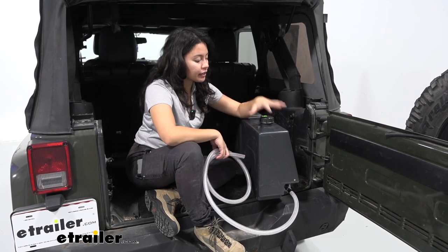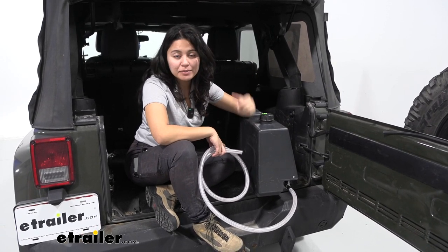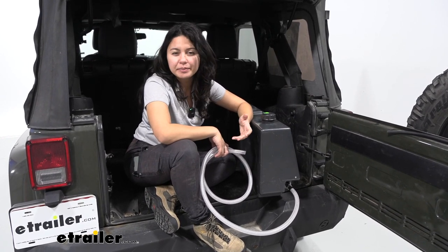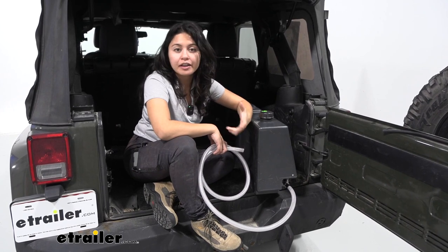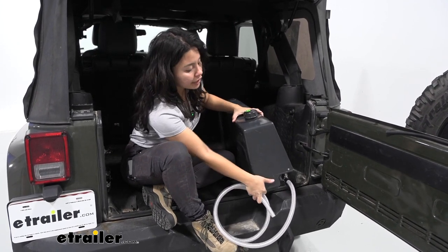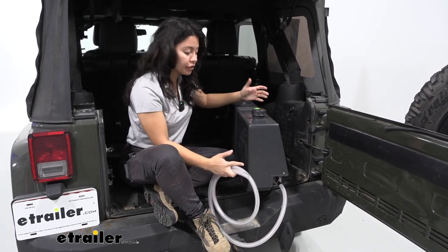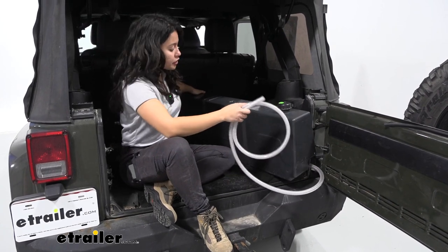Right off the bat, in my opinion this is something worth considering adding to your overlanding setup. I'm someone who has to bring around a lot of water jugs, and those are pretty tricky to find space for, maneuver around, fill up, and use. This is going to be a very compact way to add a lot more water storage to your vehicle, so if that's what you're looking for, it's definitely worth checking out.